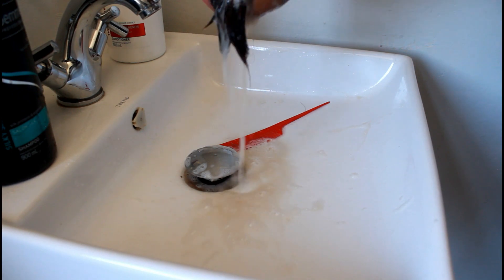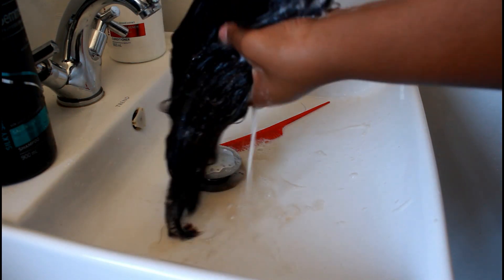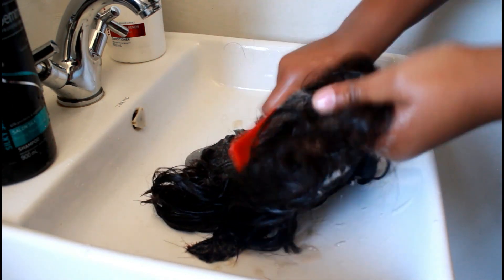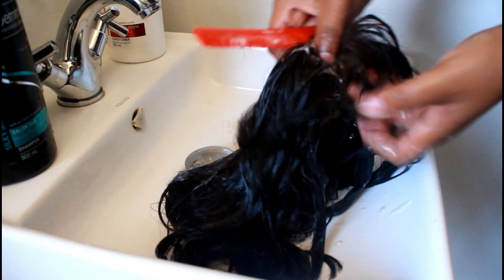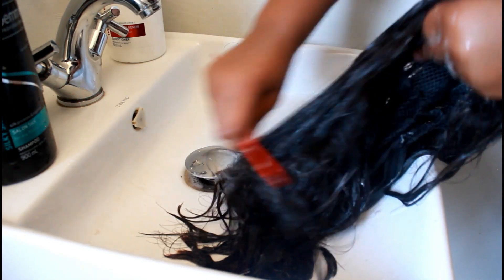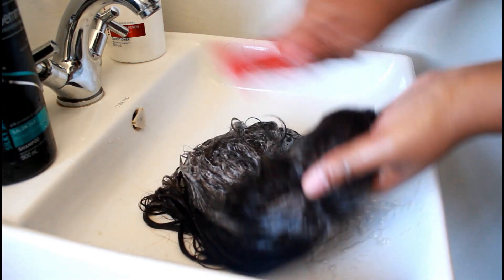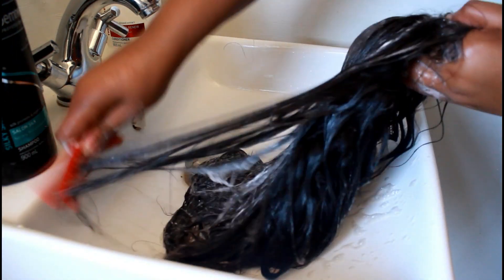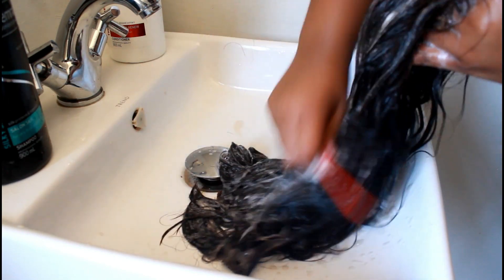After applying the shampoo I combed the hair. I went back in to make sure everything is even — look at that water, it is so bad! I just continued combing the hair until I was really satisfied, then rinsed it off with cold water.